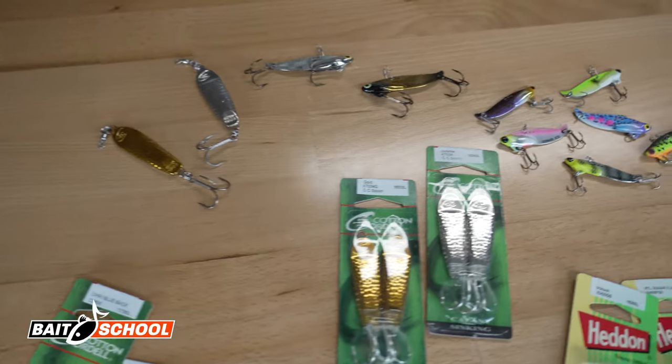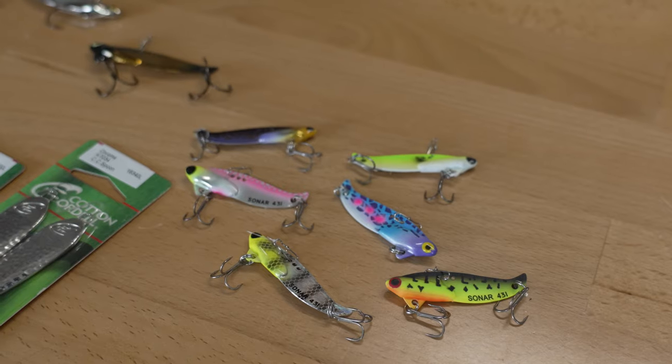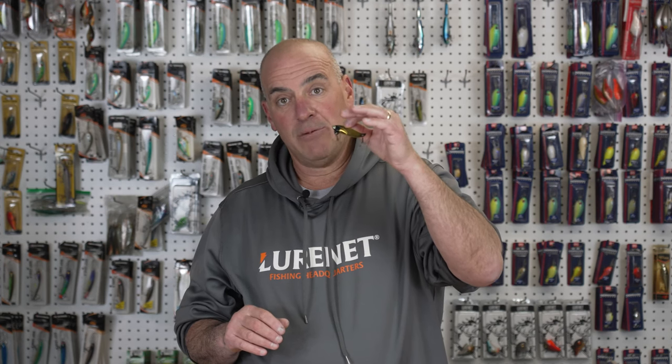Jig and spoons, blade baits — two of my favorite types of lures to fish. The crazy thing is these two baits can be fished on and over the exact same structural elements, but they couldn't be farther apart in how you fish them. First, the blade bait — the Head and Sonar. This bait comes into its own when water temperatures start to get below 55 degrees, all the way down to 38 degrees. The tight vibration action on these blade baits really triggers bites in cold weather.